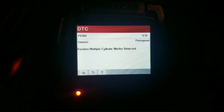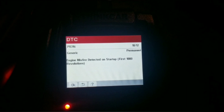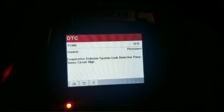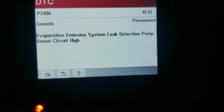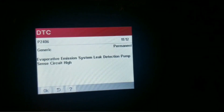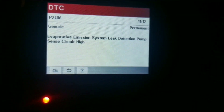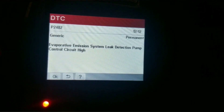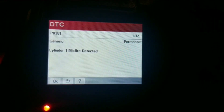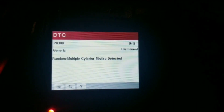A lot of that was from the vacuum line — I was actually running smooth. This is the code that's been stuck here for a minute, the first one that popped up: EVAP emission system leak detection pump. This was the code I had when I went to AutoZone. I'm guessing I just gotta drive it for a while to get these codes to go away, but yeah, all the misfires were from that vacuum line that came loose.